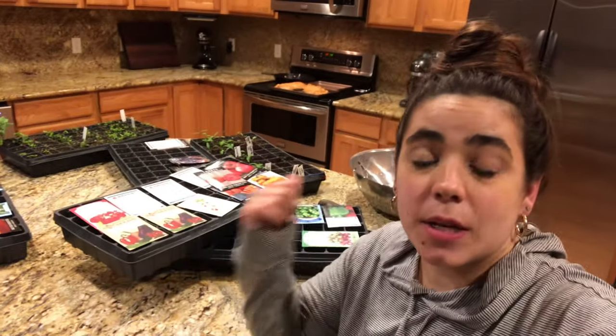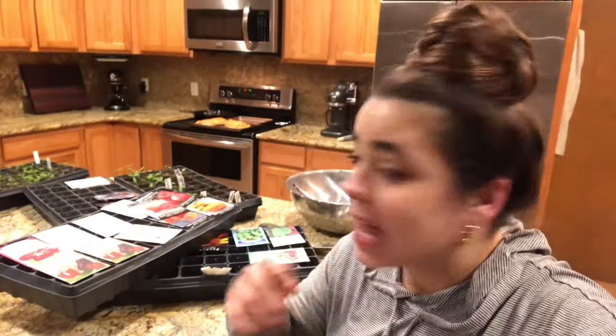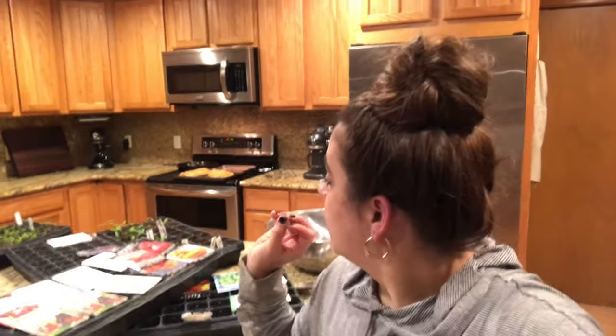Welcome back to the Homestead Friends. I'm excited you're here today. I am going to be starting a bunch of stuff today. I have my tomatoes, brassicas, cabbage, peppers, kale, and a bunch of other cool stuff that I'm super excited about.